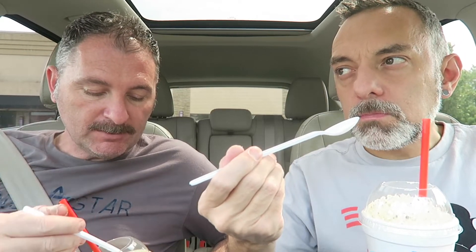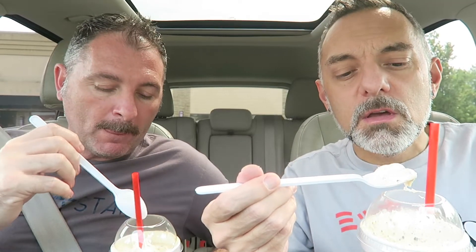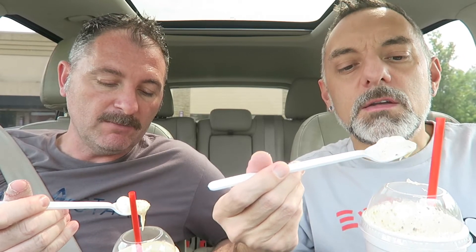I would say that tastes like a s'mores, especially if you use the marshmallow spoon. That's probably one of the closest things I've had for a s'mores — most s'mores things don't taste exactly like a s'mores. But this tastes pretty good, like a s'more. When you get that marshmallow, that graham cracker, and that chocolate all together, it's really good. I like the chocolate chunks through the straw — they're crunchy. I like the marshmallow part and the graham crackers. It's all good.